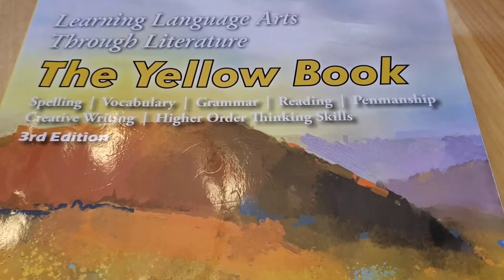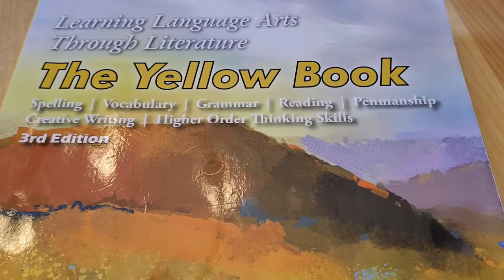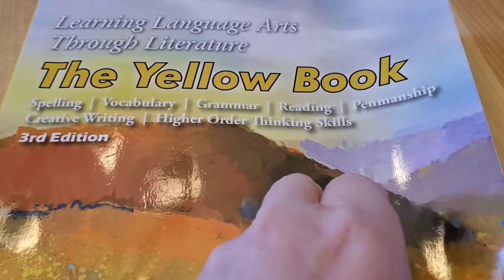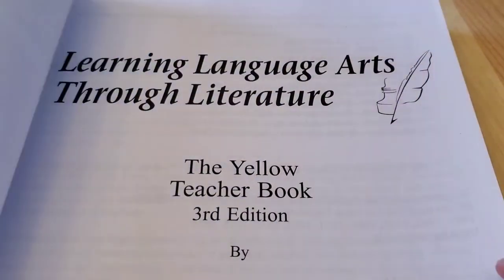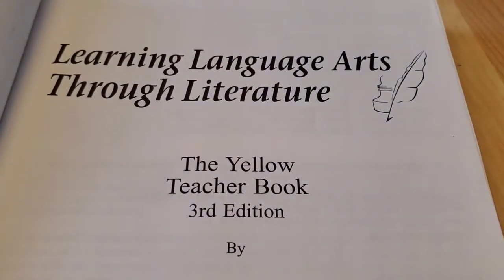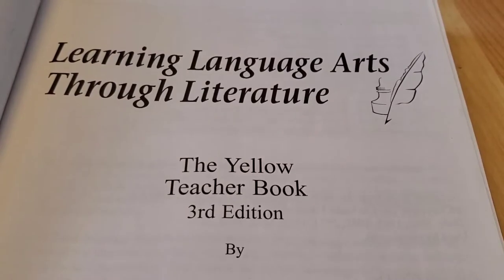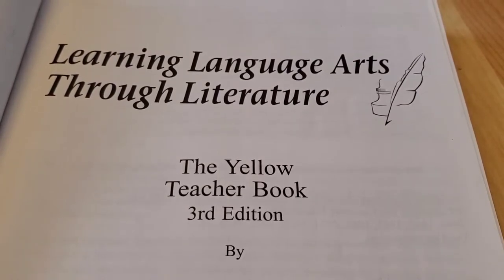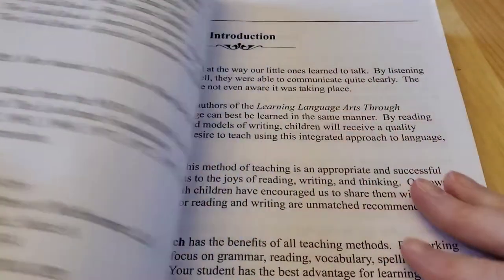We also have a writing curriculum — I use Writing with Ease — so we don't do all of the creative writing portion in this book because we have a separate writing curriculum and I don't want to overwhelm her. She's not crazy about writing, so sometimes we skip through that. This is actually the Yellow teacher book, and the reason I'm showing you the teacher's manual is because it's really just a carbon copy of the student workbook, and I didn't want to show you all of Hope's work.